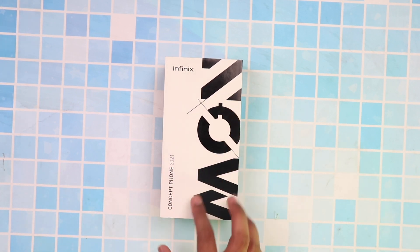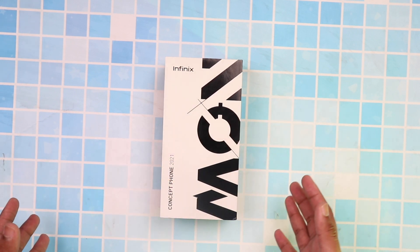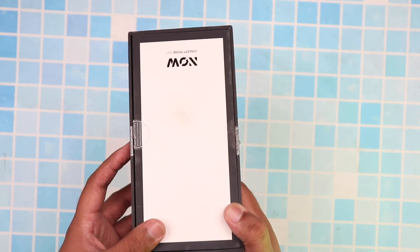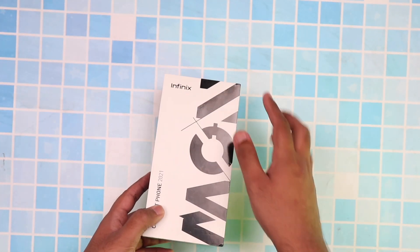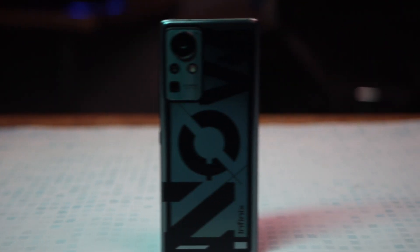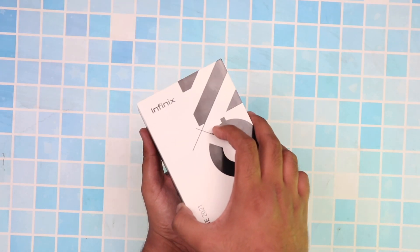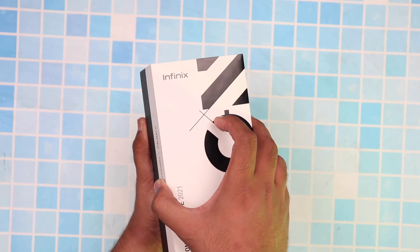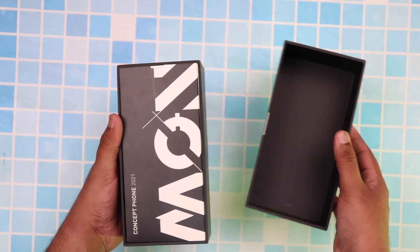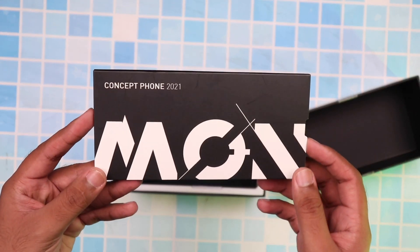This is not a phone that will be released or launched — it's a concept from a very reputable company that's upcoming with the greatest technology and features out there. The purpose of this phone is to showcase the capabilities of what this company can bring and will most probably be bringing to future phones. The phone in question is brought to you by Infinix. The complete name is the Infinix Concept Phone 2021, and the reason for that name is that this phone is never going to be launched.